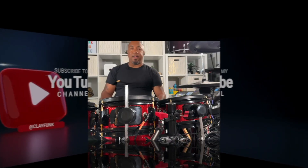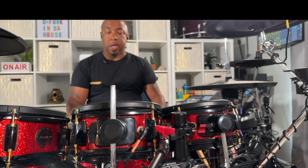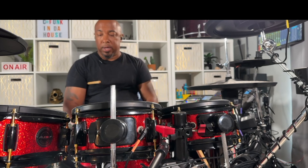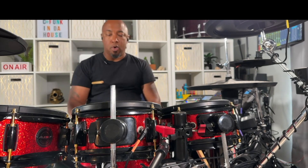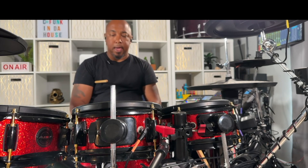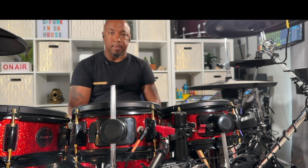What's up everybody, Clayton here, hope all is well. Just want to take a few minutes — it's been a little while. We've been building up, adding more components to this setup that we have here, as well as getting my broadcast system up and running.